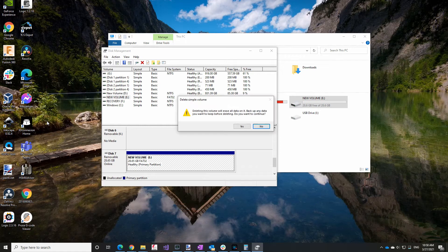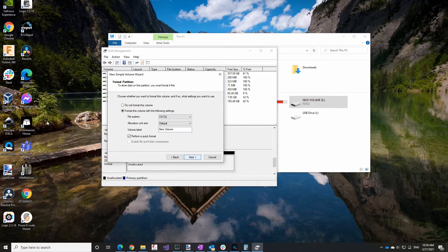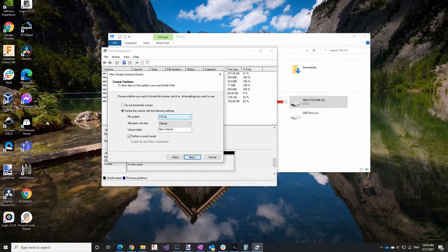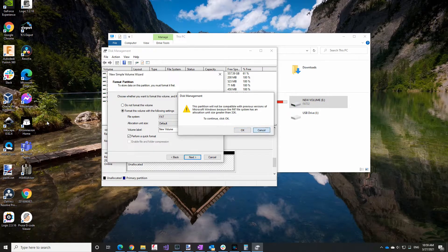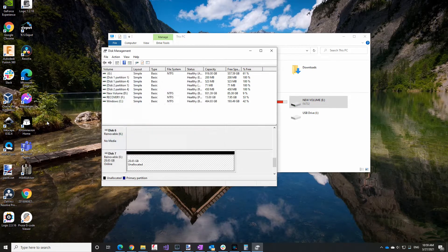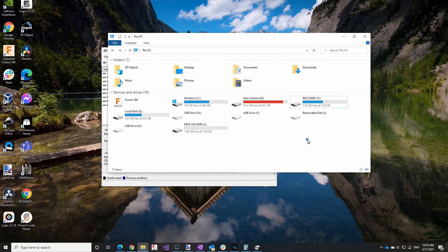I'm going to delete that volume and then create a new simple volume. For some reason that doesn't always work the first time. If you go with defaults, you can see there's no FAT — just FAT32. But if I go back and change the size to 4,000MB, which seems to be the maximum allowed for FAT, you can see FAT is now an option. I get a warning, so I'll change it to 2GB — that's 2,047MB — select FAT, and now I'll have a 2GB FAT volume on my USB stick.